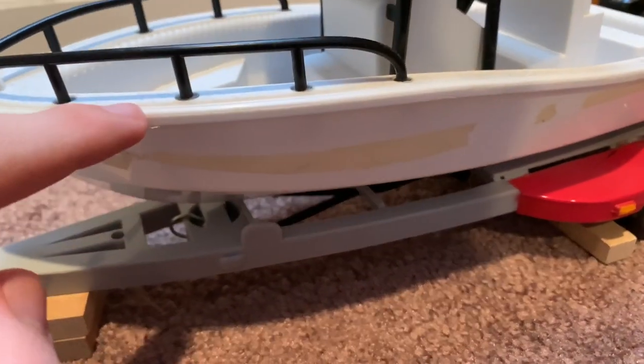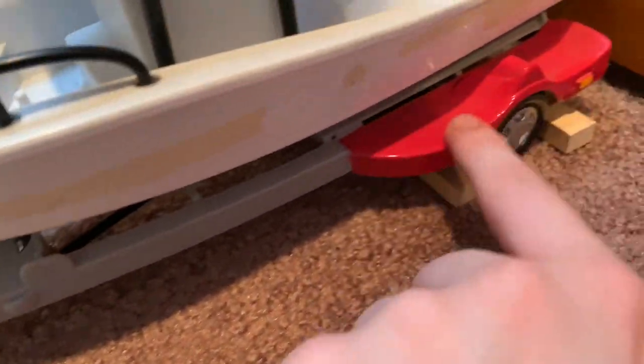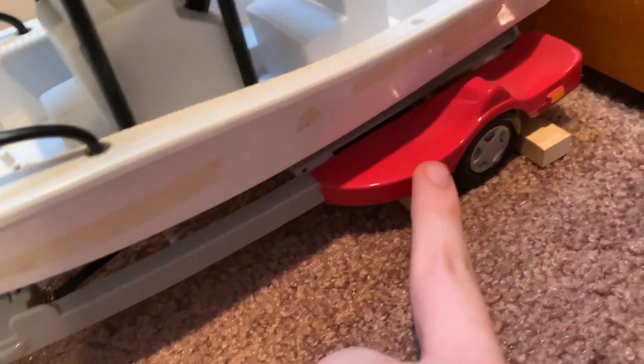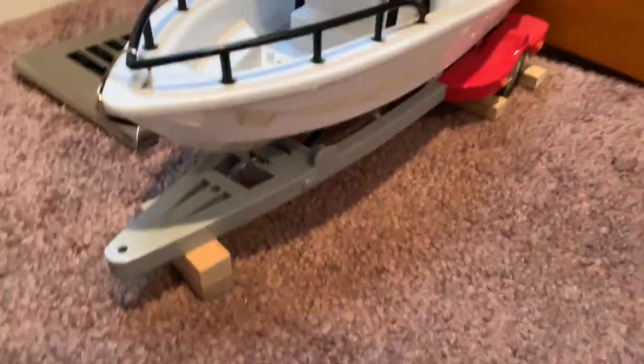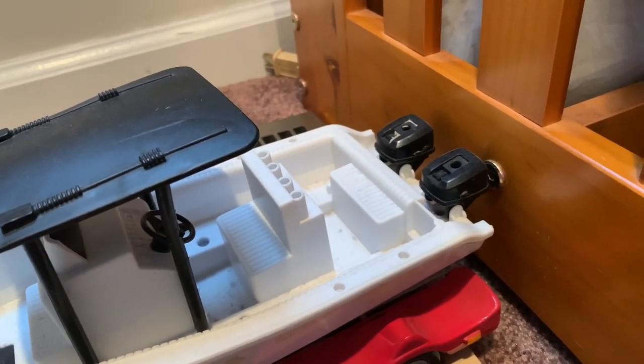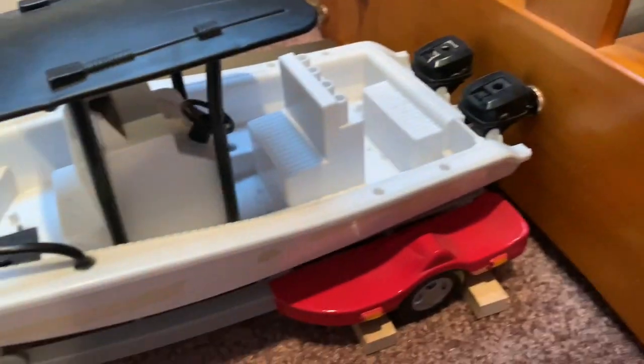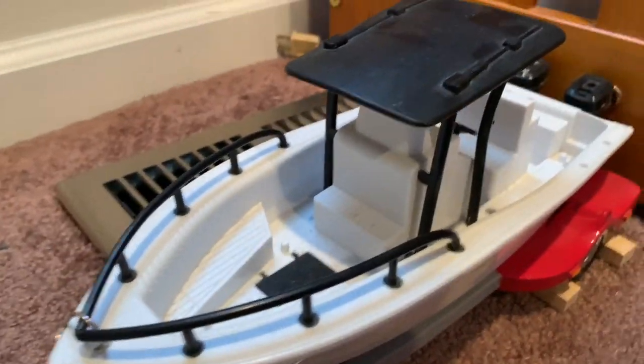I'm not sure what color to paint it, but I plan on leaving the top and rails black. Maybe repaint it white and do the trailer the same color, painting the wheel arches the same as the trailer but leaving the orange on so it doesn't stand out too much. There are twin motors on the back — they did have stickers showing horsepower but those peeled off. I used to have fishing poles for it; maybe I'll add two fishing poles and a flag.